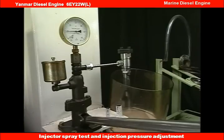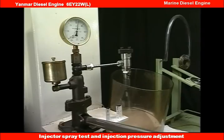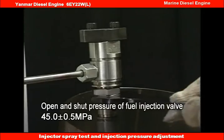When adjusting injection pressure, regulate the screw-in of the pressure adjusting nut while slowly moving the tester lever, and adjust it to the specified pressure.